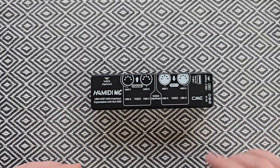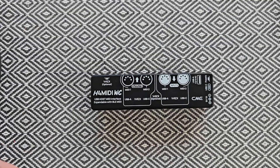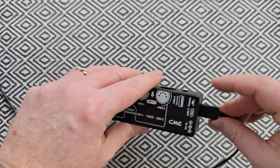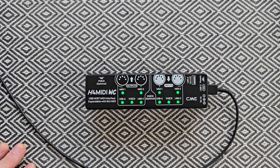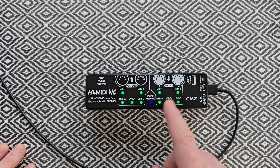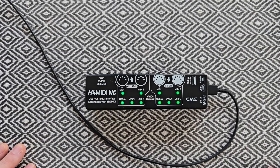One final thing we want to check is whether or not that blue light is going to light up for us. So let's plug the USB in. You can see we've got those green LEDs that we had before, and now we've got the WIDI option enabled — which is this blue light. And that's it everybody, that's how to install the WIDI Core on the H4 MIDI.